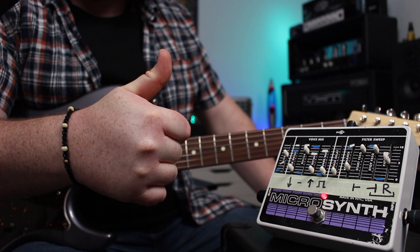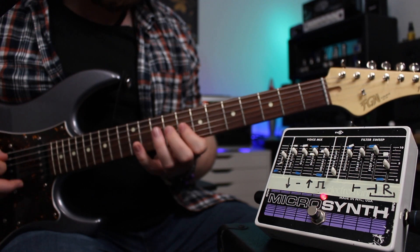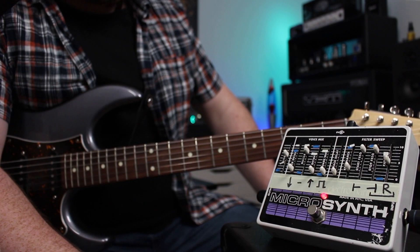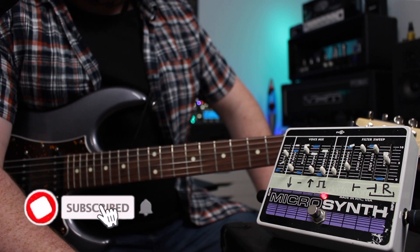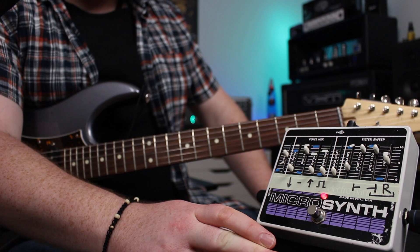Hi guys, hope you're doing well out there today. My name is Dan and this is the Electro-Harmonix Microsynth. This is a crazy, crazy pedal. I've got a lot of love for it. The easiest way to describe it is a synthesizer simulator for guitar.